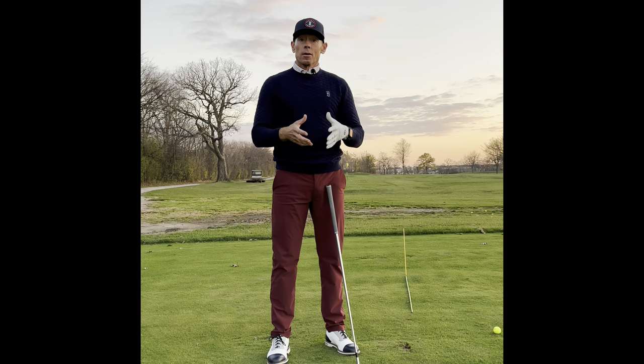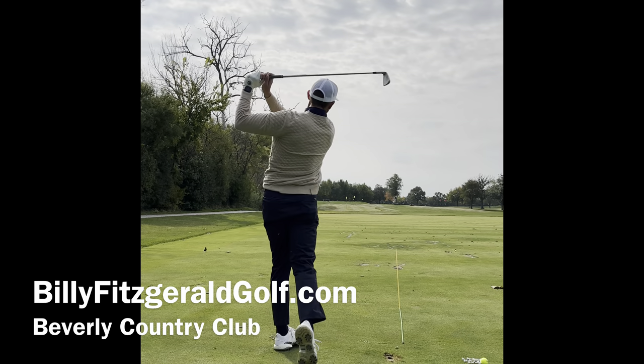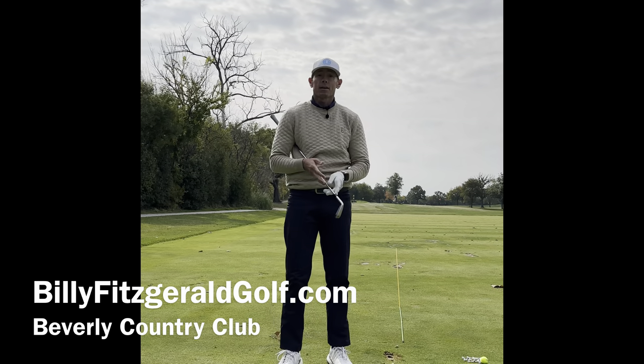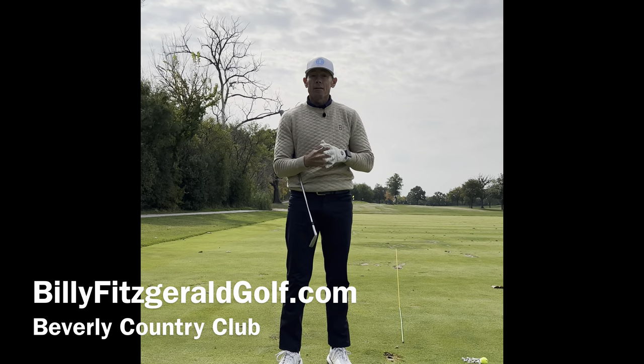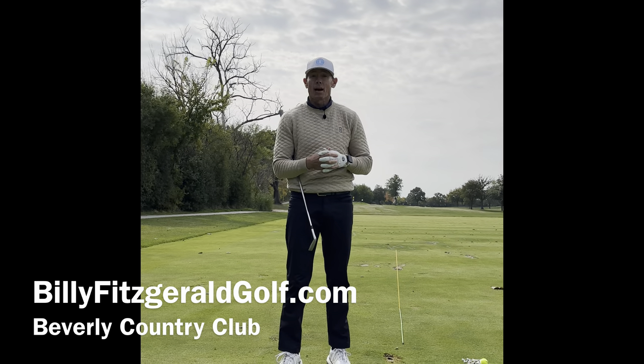Everything stays in swing — it's all about the club face and what it's doing. I hope this helps and you're playing your best scores by getting that face a little bit more stable and understanding what you're trying to do with the golf club. Like and subscribe to my channel Billy Fitzgerald Golf for all tips on golf. If you'd like a live lesson or want to send me a message, visit me at billyfitzgeraldgolf.com.